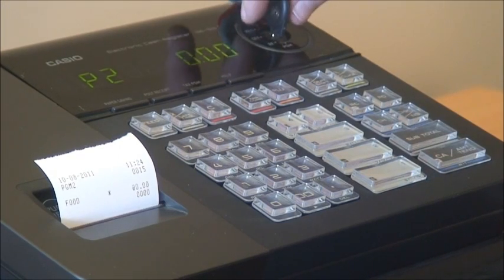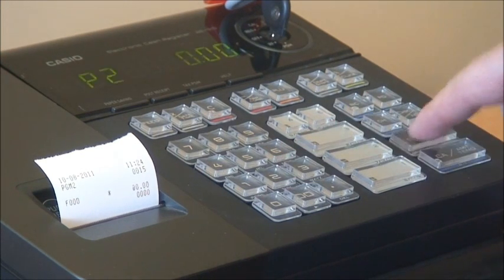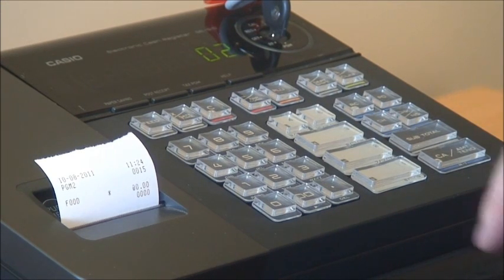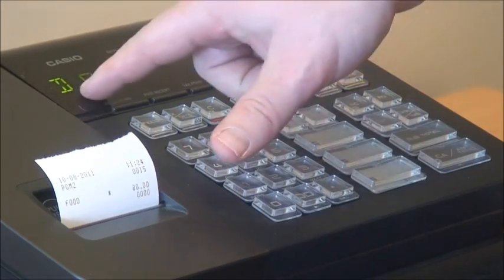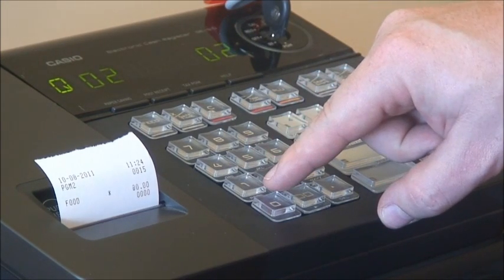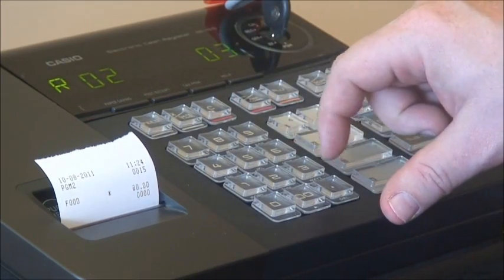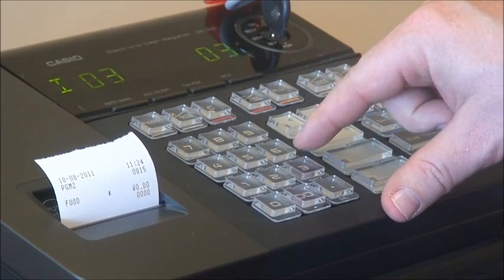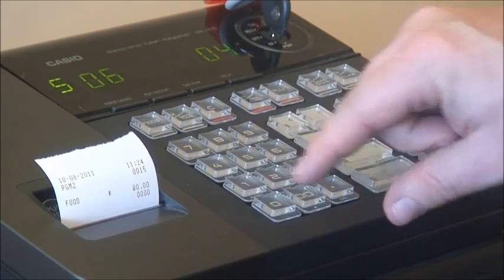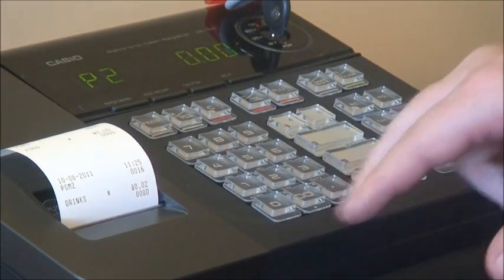Next we're going to put 'drinks' onto department 2. Flick the key away from program and back to program, enter 2 and subtotal once again, and press department 2. We enter the word 'drinks' using the same method: D, then R which is the second letter under 7, then I (third letter), then N (second letter), then K (second letter), then S which is the fourth letter. Press cash to finish and subtotal to finalise — we now have 'drinks' programmed on department 2.